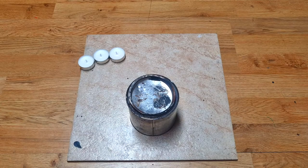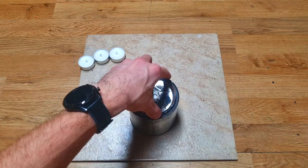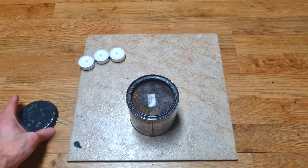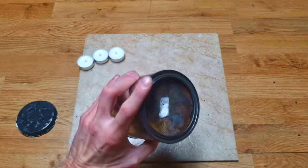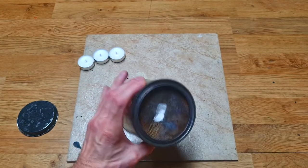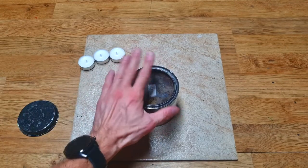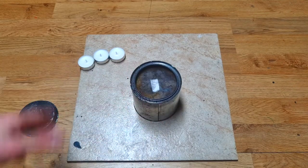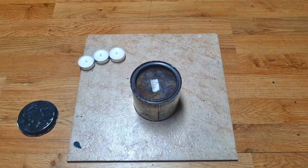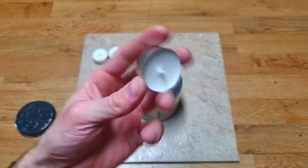Hello everybody. In this video I will play again a little bit with this ethanol fire heater, and I will convert it into a terracotta pot heater, or better to say a clay pot heater. On the internet if you search for a terracotta pot heater, you will see that clay pots are heated with some candles like this one.